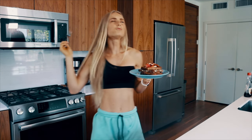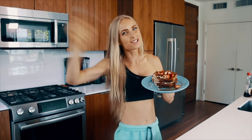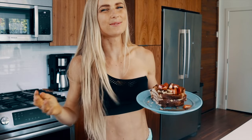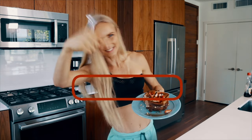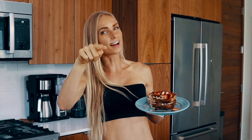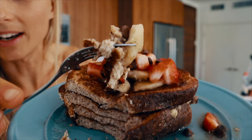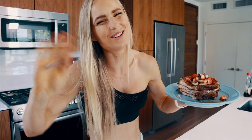Thank you so much for watching this video, and hopefully for trying out this anabolic french toast — you will not regret it, I promise. Let me know what other recipes you'd like me to create. Hit that thumbs up, click that subscribe button, ring the notification bell, and have a beautiful day. You can decide right now what kind of day you're going to have. One last bite for you guys — I'll see you in the next one, bye!